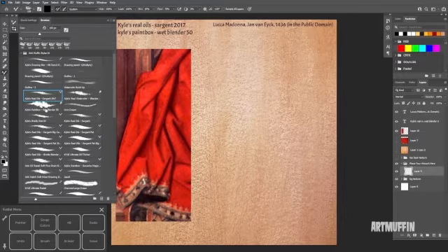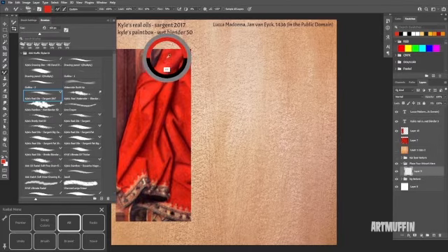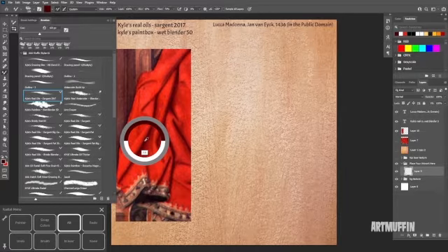I'm going to start with this brush. Since this is supposed to be quick, I'm just going to pull colors directly from the reference. I've got the brush selected — if I hold down Alt, it turns into an eyedropper, so I can just pull colors directly from the painting. I'm going to grab this midtone, go a little bit darker, and just paint to the right of this thing and get this basic shape blocked in real quick.